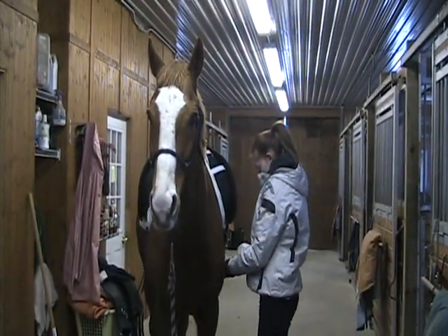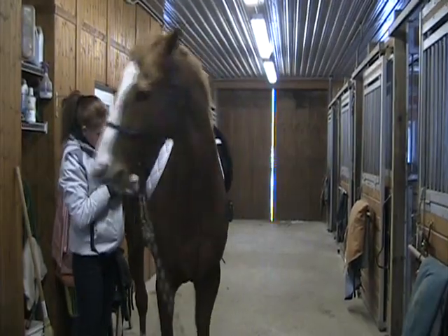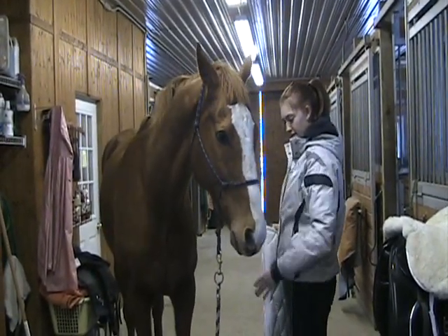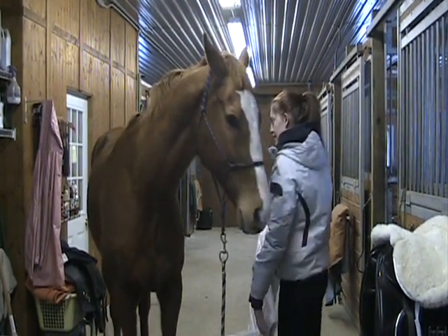Welcome to Natural Horsemanship Solutions. I'm Lindsay Forkin and this is Laura and Pull. They're going to show you how to solve girthy behavior. The first step to solving girthy behavior is making sure that your horse is okay with the saddle pad and the saddle going on first.